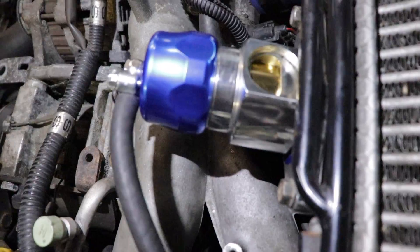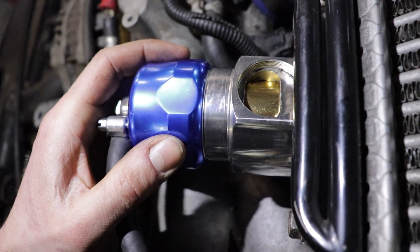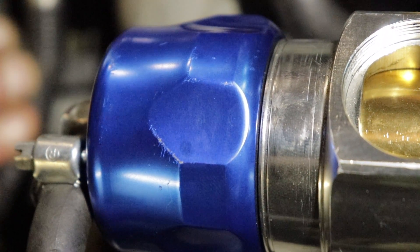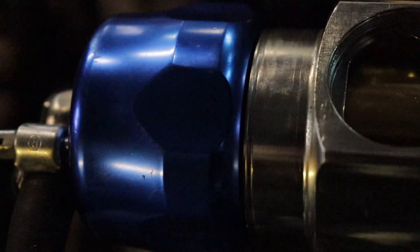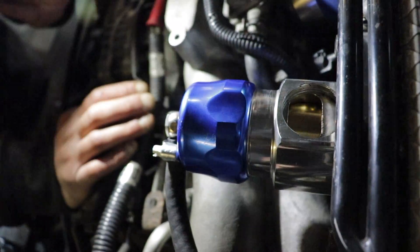One thing I forgot to explain — there's a ring on here. They say you want to go to the softest setting you can, and you see that black ring in there? They say don't go past that ring, because otherwise the spring will come out and it'll all fall apart. So you want to go just right to that ring — that'll be the softest setting — and then that's where you start the car up and begin adjusting accordingly.